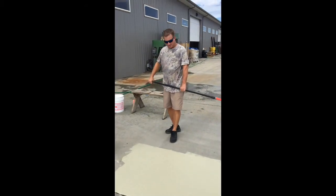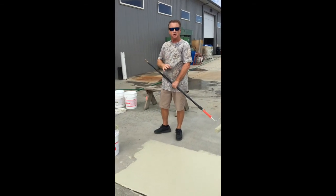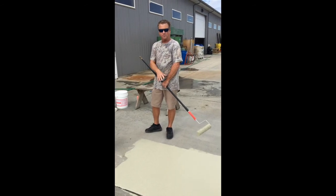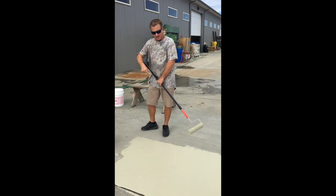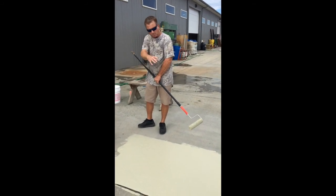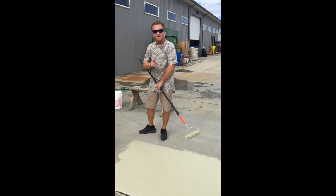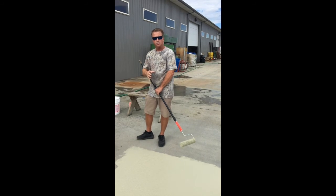And that's your first coat. Now you're going to put two coats down. On your second coat, you're going to do the exact same thing right over the top of this. Except you might start out this way and then back-roll it going the opposite way, and it'll blend it out. Once you get your second coat on, it makes it stand out, you get plenty of grit, it's nice and thick — exactly what you want.